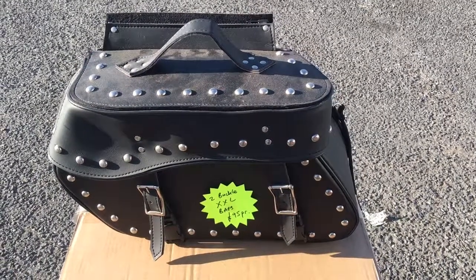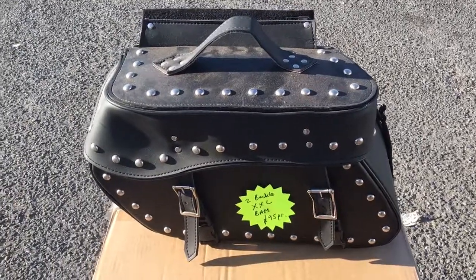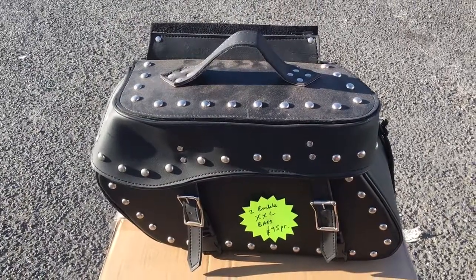Hi, it's Mike from Custom Crews. Here we are on the latest two buckle slant. This one has been in the wars a bit, been around a few shows so it's quite beaten up — it shows how well made they are.